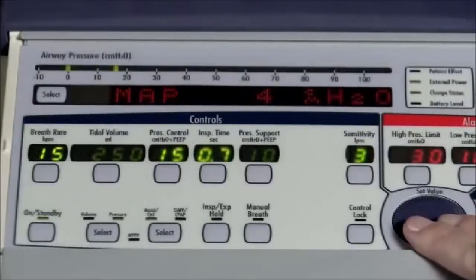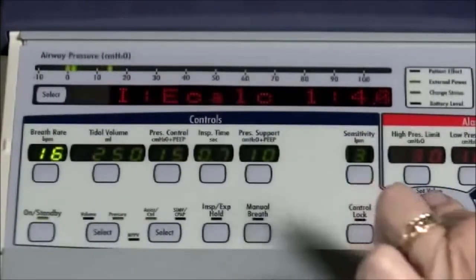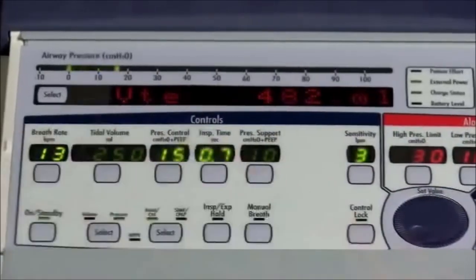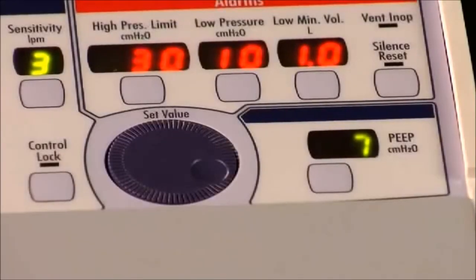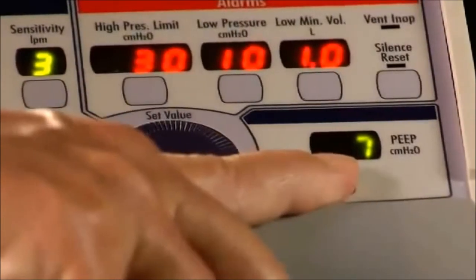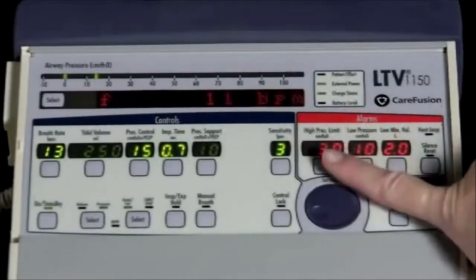Now we come to the set value knob, which is used to change the control settings and also to navigate the extended features. Turning the knob clockwise increases the values; counter-clockwise decreases the values. The last button in the bottom row is the PEEP control. To change the PEEP value, push the PEEP control button and change the setting using the set value knob. The final group of controls are for the alarm functions of the LTV 1150, located above the set value knob.